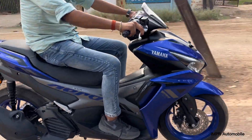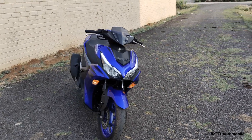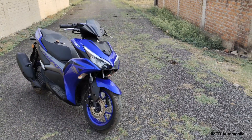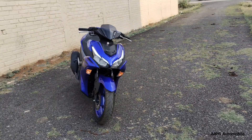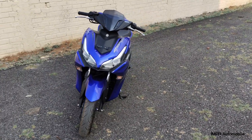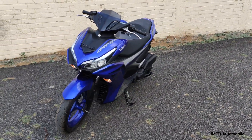Let's talk about the pricing. The base variant on-road cost is listed at the showroom. There is also the MotoGP edition variant available at a higher price point.